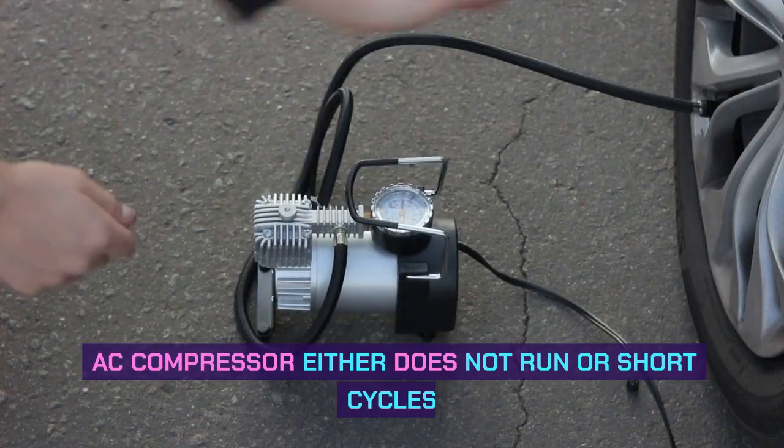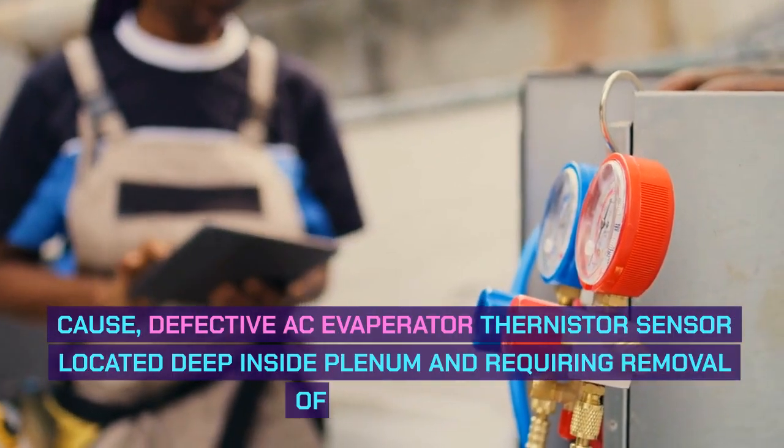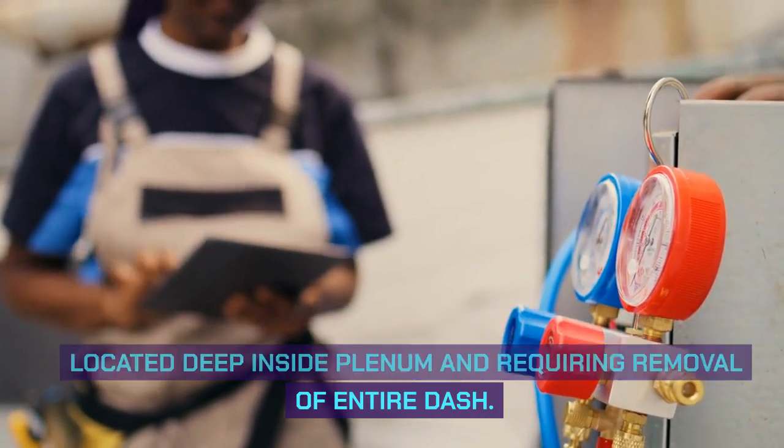AC compressor either does not run or short cycles. The cause is a defective AC evaporator thermistor sensor located deep inside the plenum, requiring removal of the entire dash.